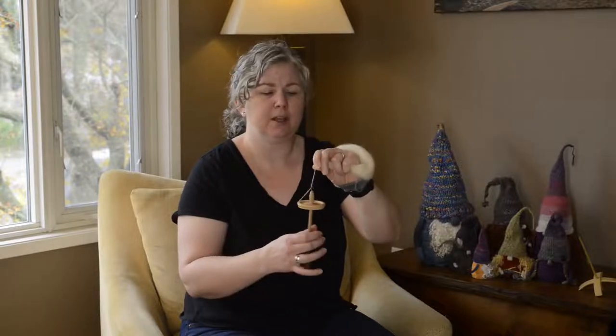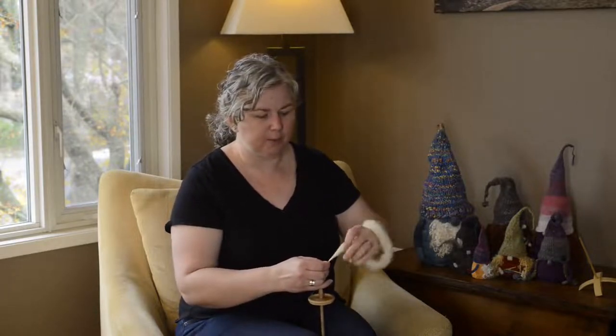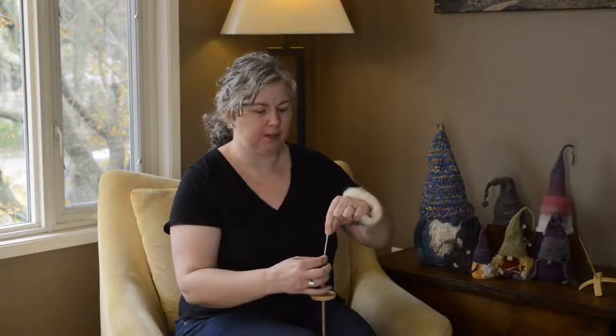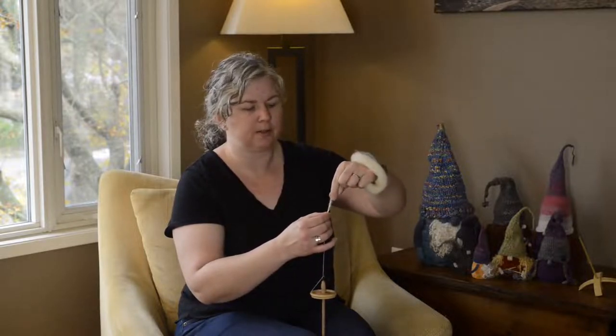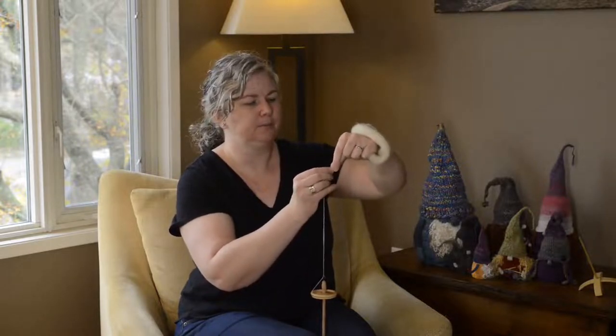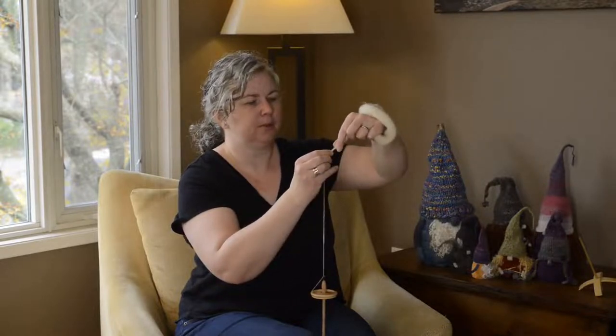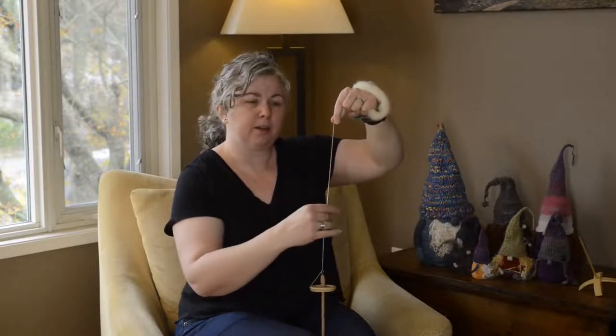Right now I'm just spinning the spindle but not actually drafting out the fiber. The first technique I'll show you is how to park and draft. You get a fair amount of twist built up, then park your spindle in your legs and draft it out. All of the twist built up in your leader goes up into your fiber supply. You pull a little bit out — that's the drafting part — and let that twist run up into the fiber and turn it into yarn. Draft and pull it up, repeating until you like the feel of the yarn.